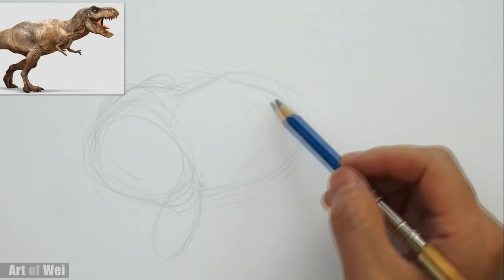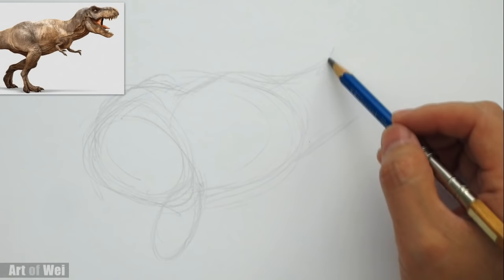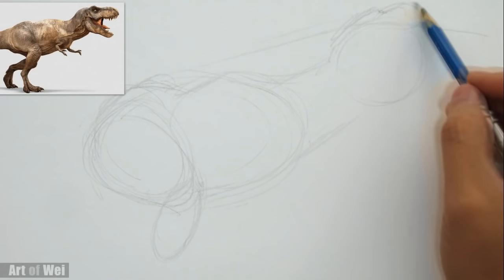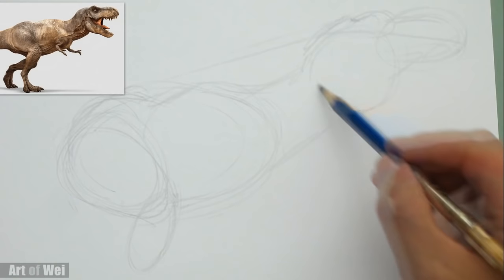And then we can start from here and go here — here's your neck. And then we can block in its head right around here. Let's see how high it is. We can measure the angle — this part goes up pretty high. And then here's his mouth. Just kind of rough in some of the features.